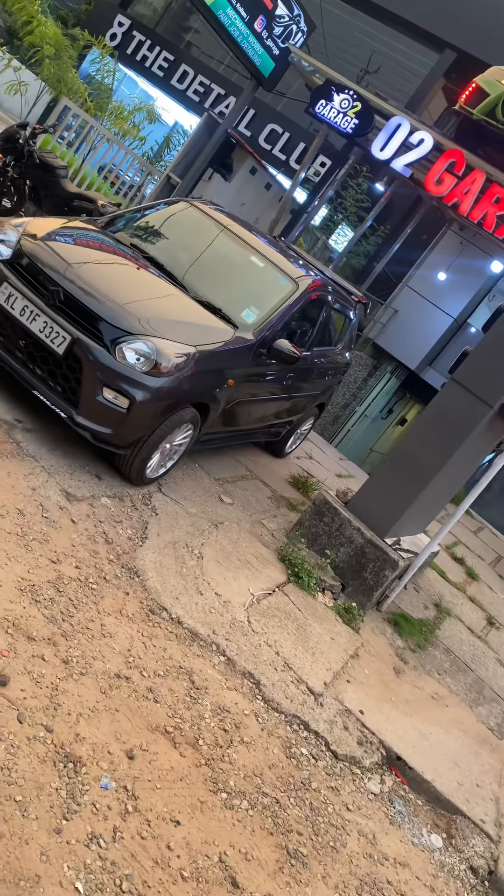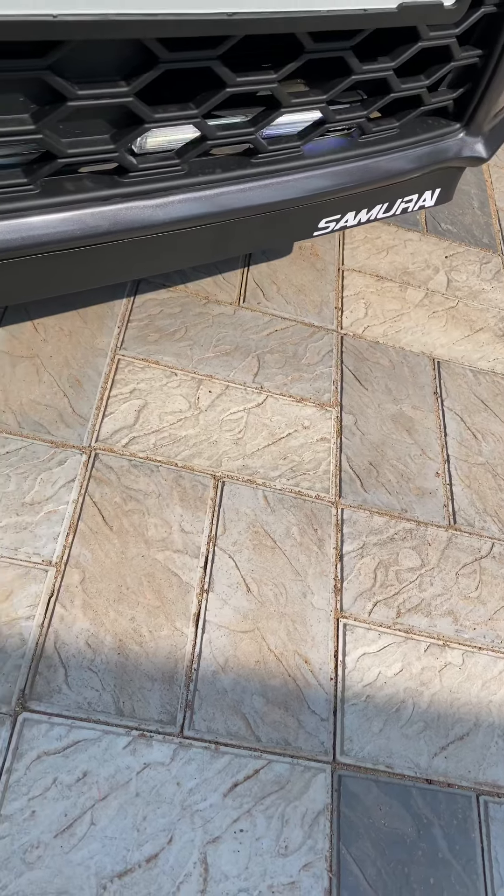Guys, finally we have completed the old project. We are looking at this product for a nice look. We will be wearing a bar light.